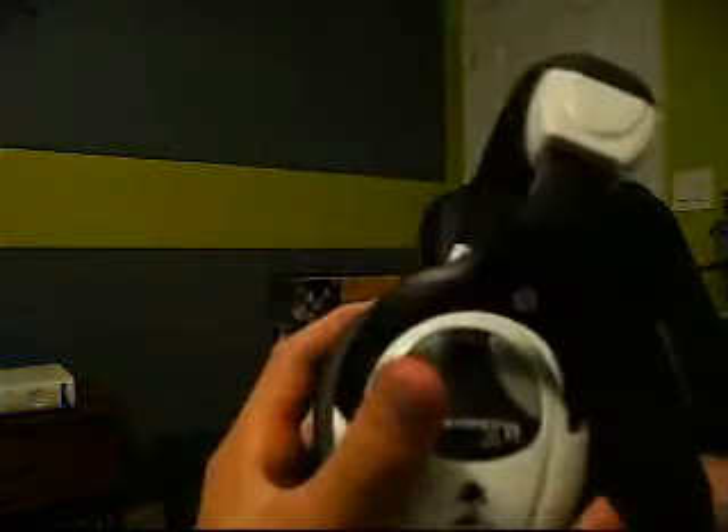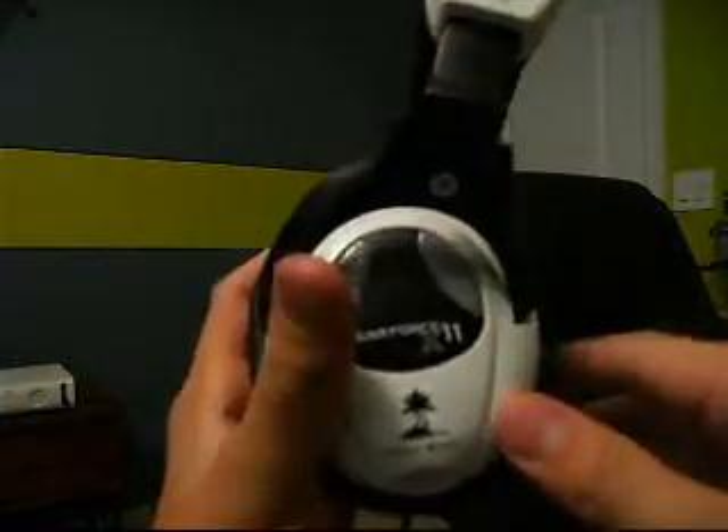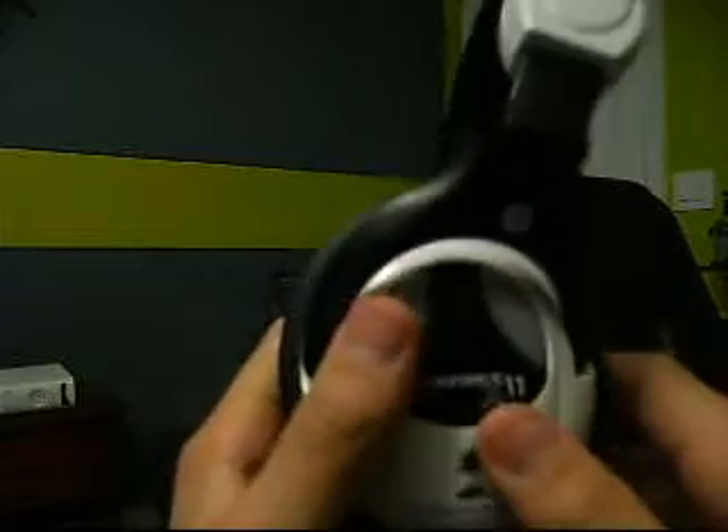Alright, now I'm gonna show you. Well, that's it. Thanks for watching how to set up Air Force X11s and the review. Yeah, once again, I really like this headset. I think it's very comfortable and it's much better than the XLC for another $30. Thanks for watching and my name is Fatal. Peace out.